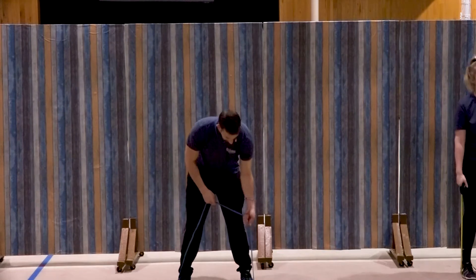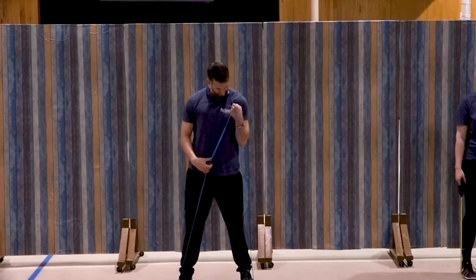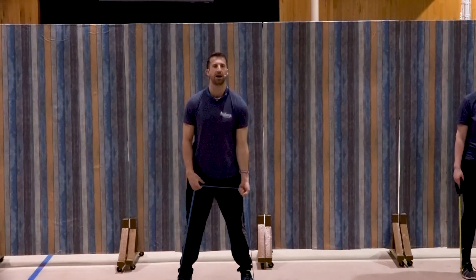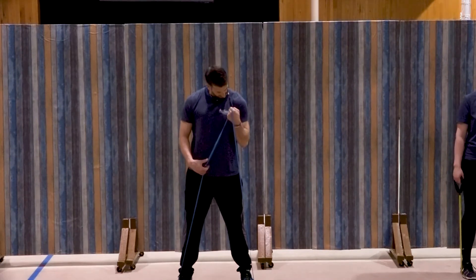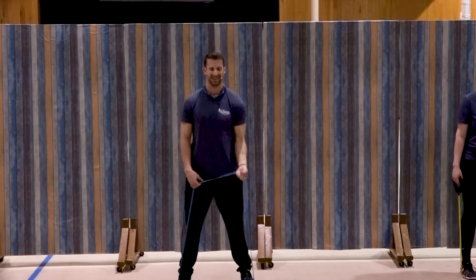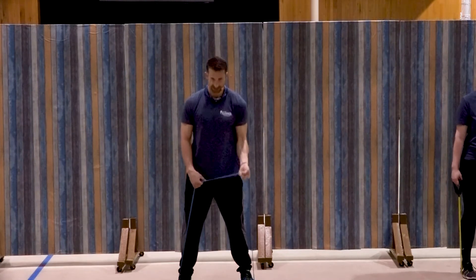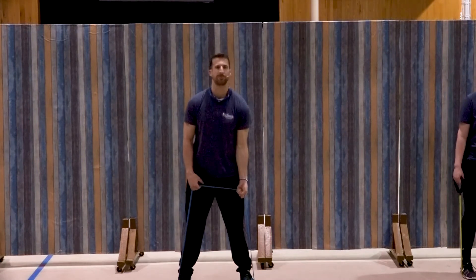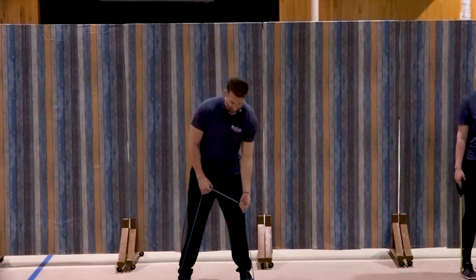Left side, same thing. Ready and bring it up — curl one, turn that pinky in. Two, good, three, four, five, six, seven, three more, three, two, and one. Awesome job.